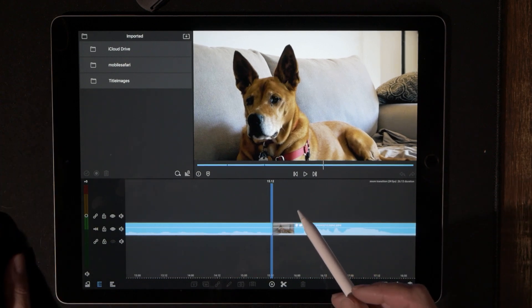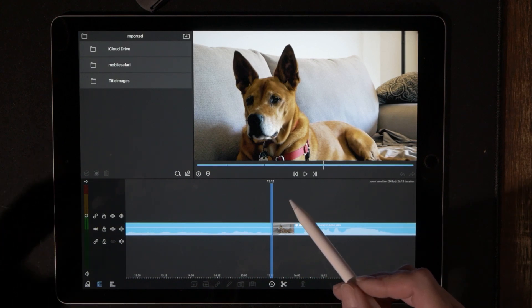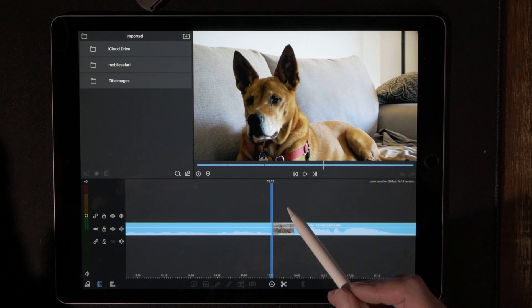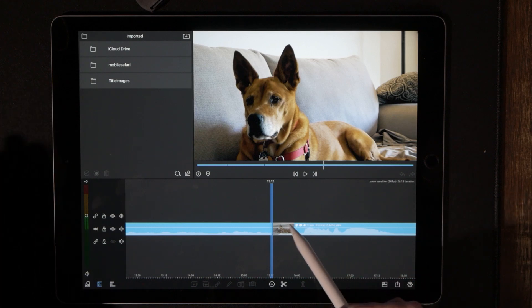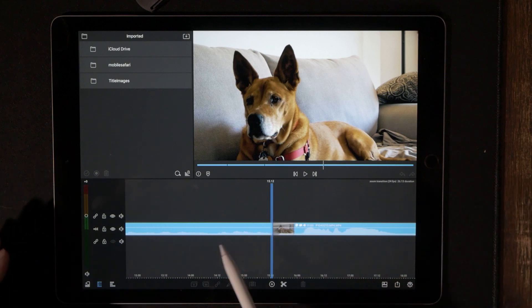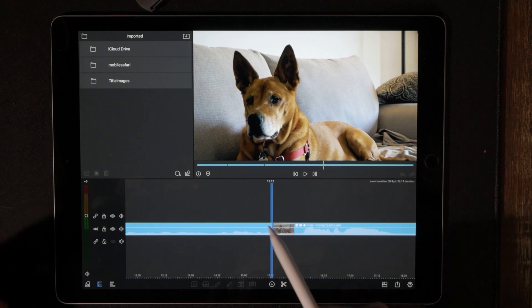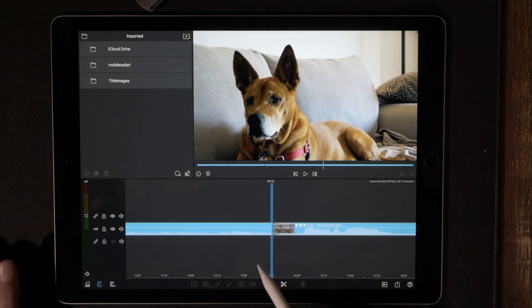Okay, getting back to business. You want to make sure that all of your footage is color corrected and color graded before you go ahead and start making any cuts. We are going to do a 10-frame cut to the end of your first video and a 10-frame cut to the beginning of your second video, so let's go ahead and count them out.